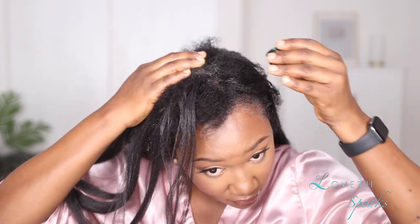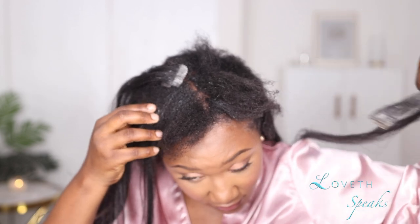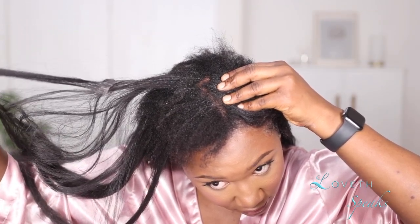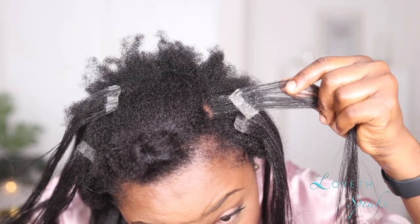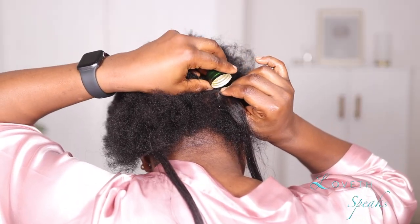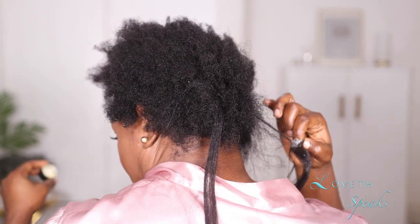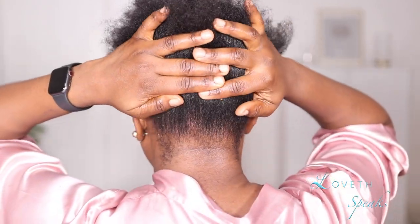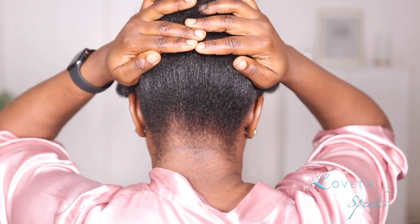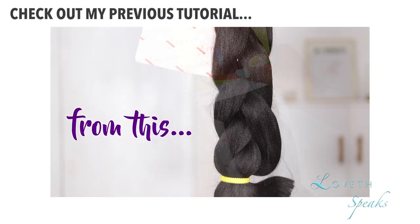Taking off the rest of my hair was easy breezy and that was it! Let me know in the comment section how you take off your tapings, or if you've tried using either of the two methods — conditioner or oil — let me know what your experience was like down below. If you found this tutorial helpful and you aren't subscribed to my channel, please go ahead and hit that subscribe button, turn on your notifications, and I'll see you guys in my next tutorial. Bye guys!